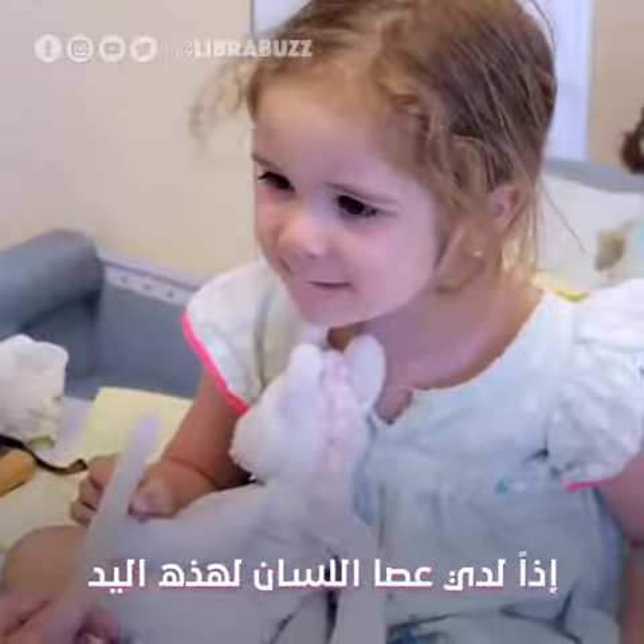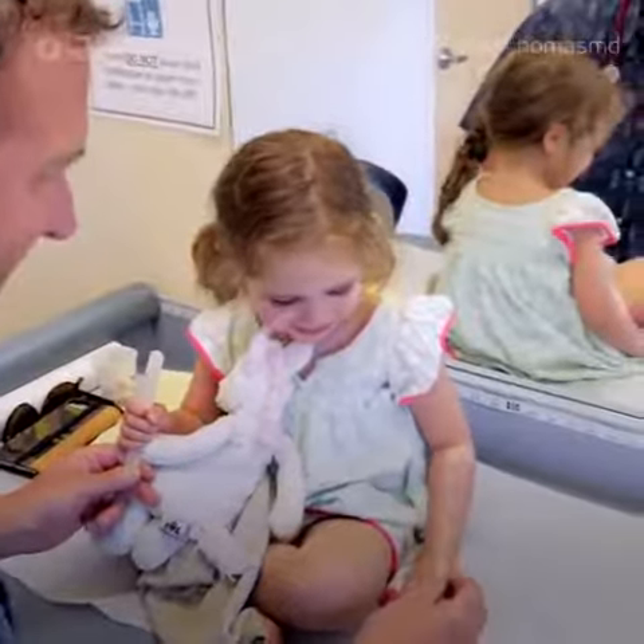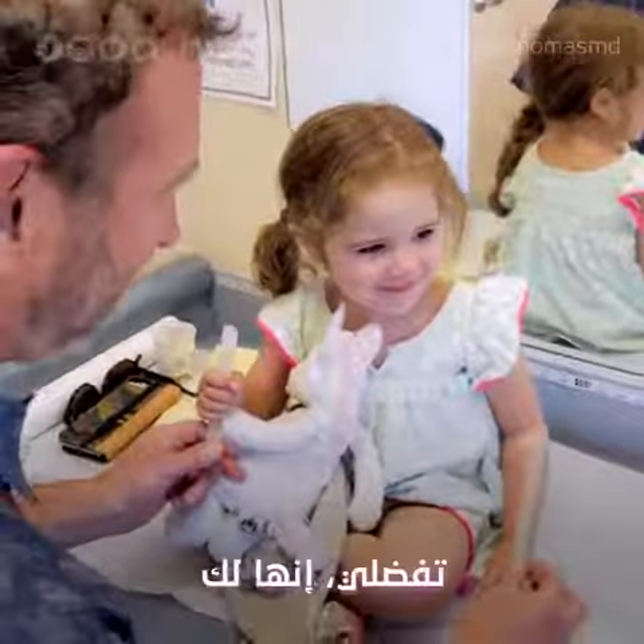So I have a tongue blade for this hand and a tongue blade for that hand. Can you grab it? Go ahead, it's yours.